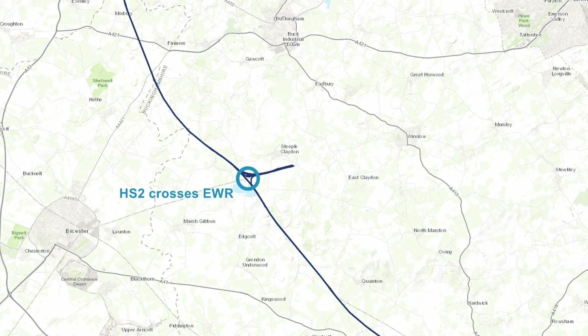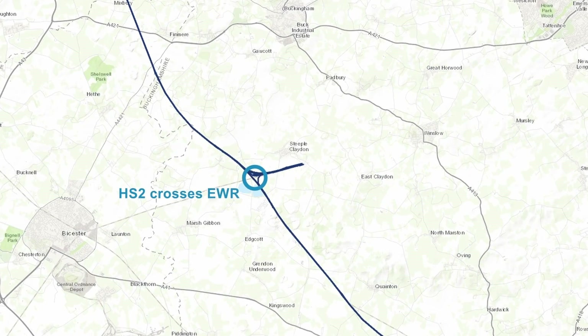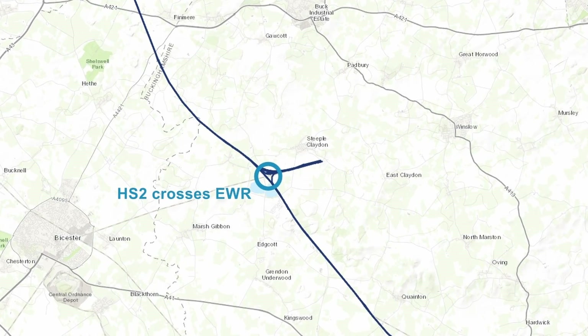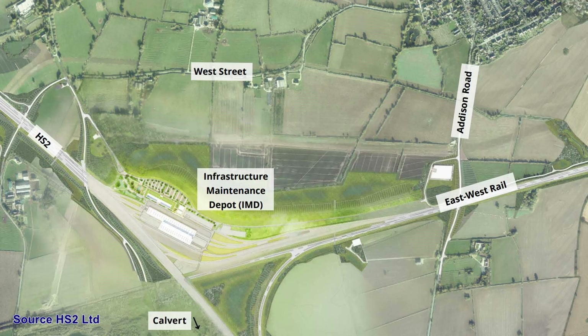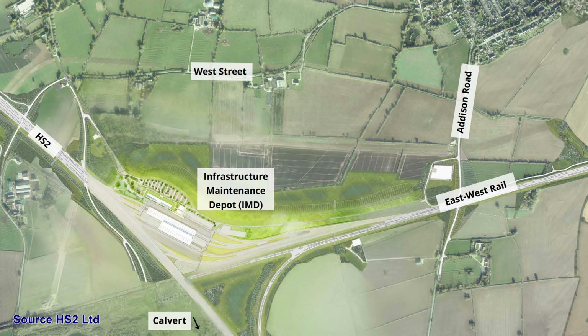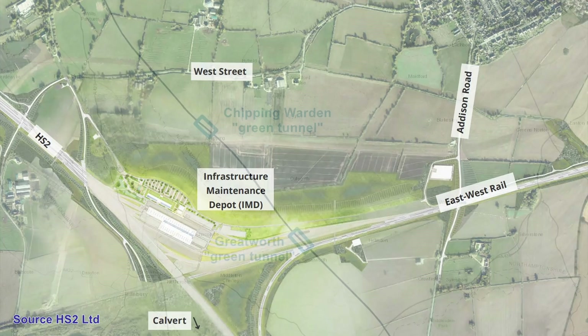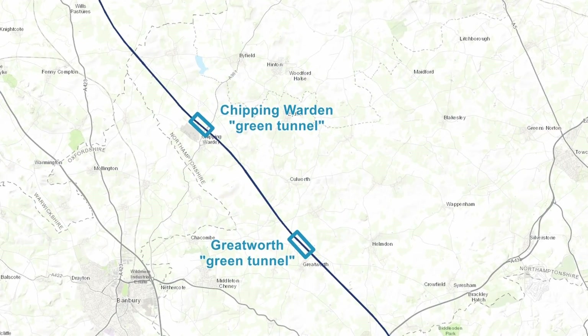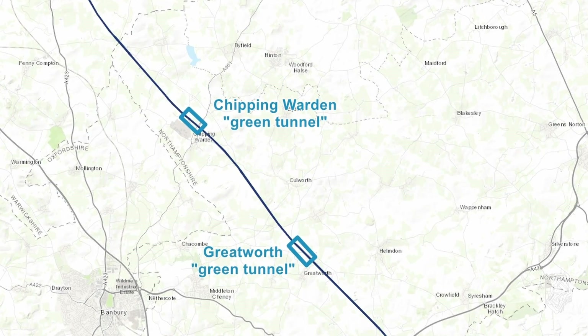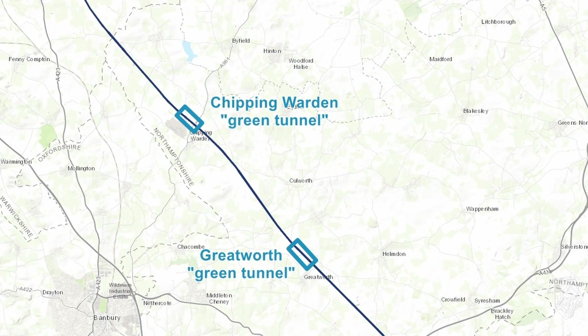Just outside the village of Steeple Claydon, approximately 20 miles north of the Wendover Tunnel, is the location where HS2 will cross East West Rail, with the bridge that will carry EWR over HS2 recently moved into place. Adjacent to this there will be an infrastructure maintenance depot constructed for HS2, and there will also be passive provision over part of what was the old Great Central Railway for a link that could provide a connection from Aylesbury to EWR. Moving further north to Northamptonshire, the route encounters another two green tunnels — the first at Greatworth at 1.6 miles long, and the second at Chipping Warden at 1.5 miles long.